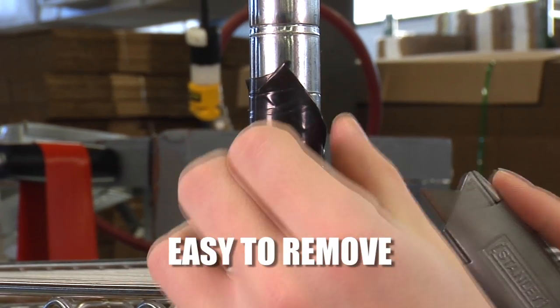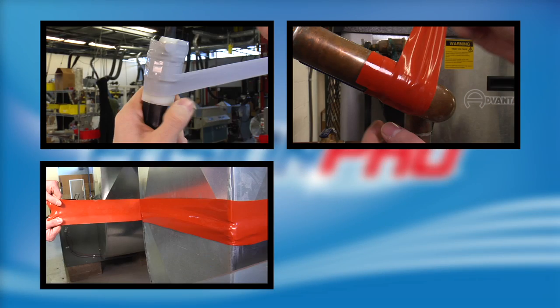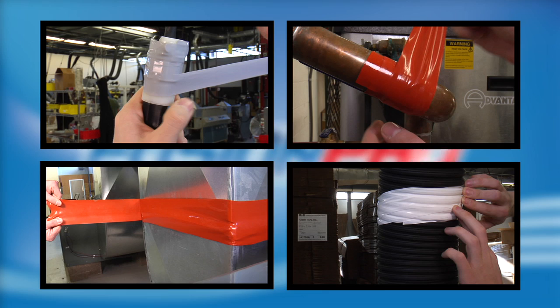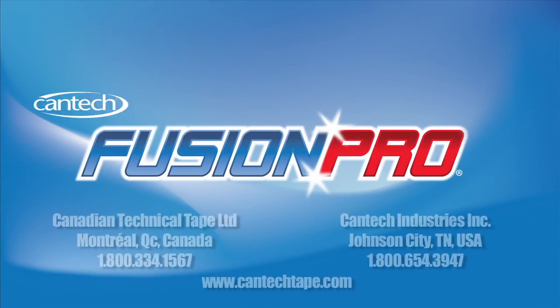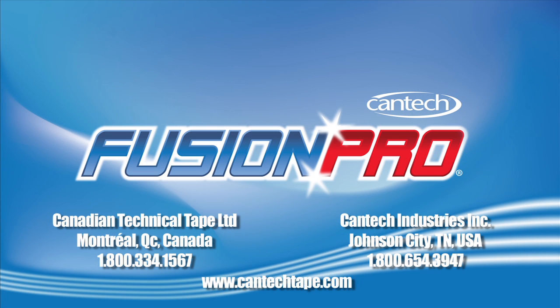It's easy to remove and leaves no residue. If you have repair or protection problems, let Fusion Pro silicone wrap create tailor-made solutions. Fusion Pro silicone tape — unlimited uses, customized solutions.